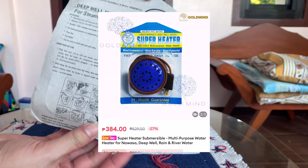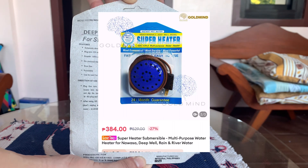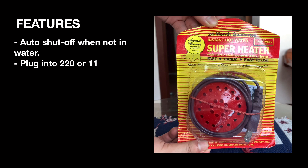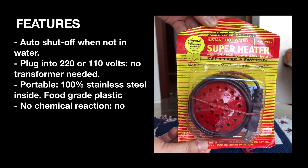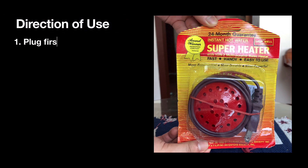The Rain and River Water model is blue. I chose the Deep Well model because I have a deep well at home as my water source. Here are its features: auto shut-off when not in water, plug into 220 or 110 volts with no transformer needed, portable, 100% stainless steel inside, food-grade plastic, no chemical reaction, no odorization or colorization, rust-free, and can be used for both hard and soft water.